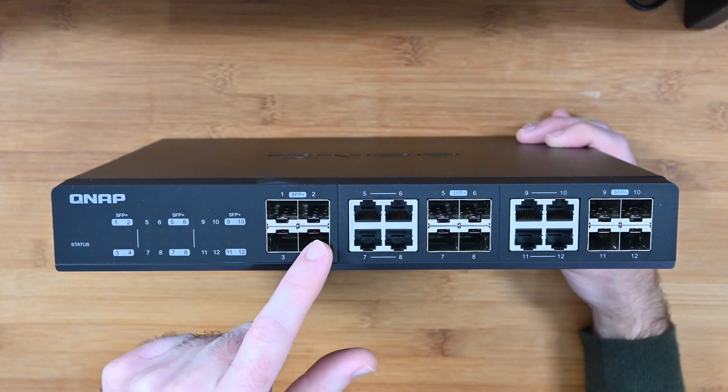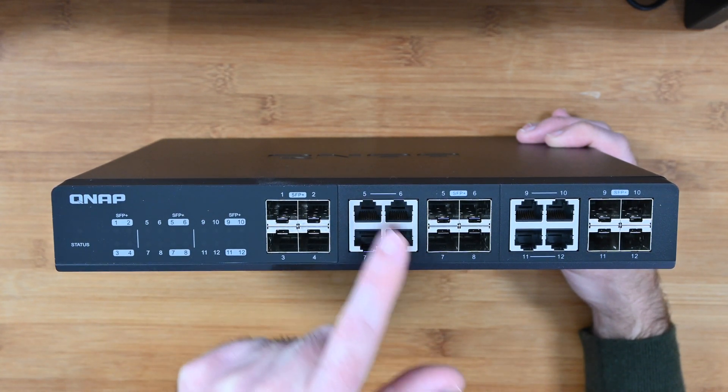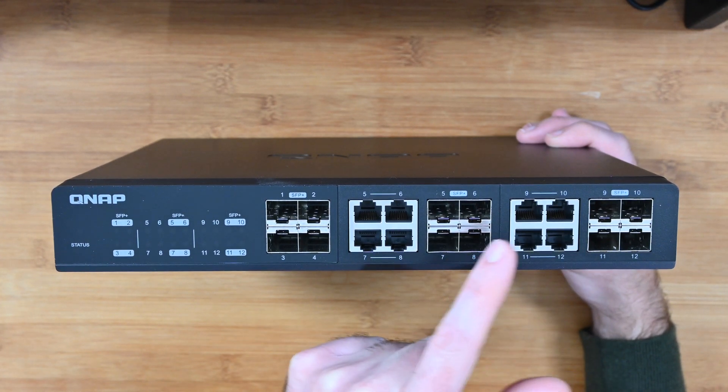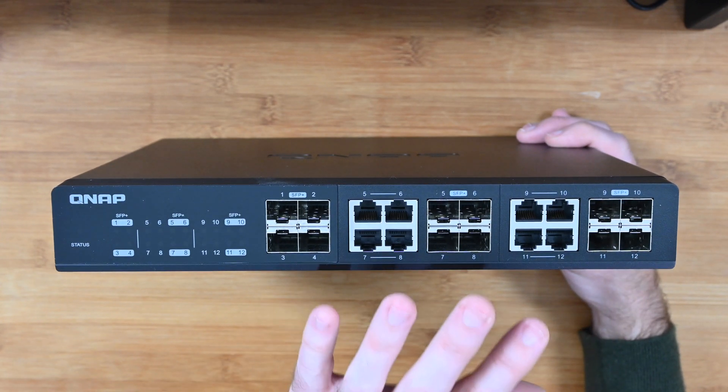To recap: ports one through four are SFP Plus; five through eight are either 10 gigabit ethernet or SFP Plus; nine through twelve are 10 gigabit ethernet or SFP Plus. So lots of combinations for connectivity.